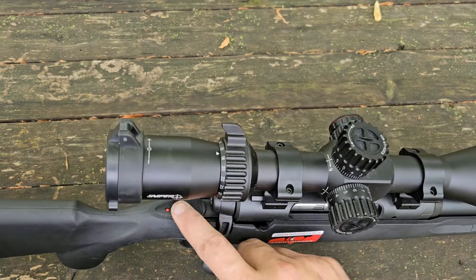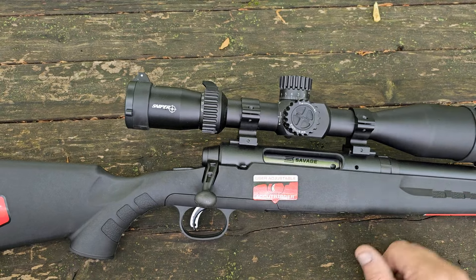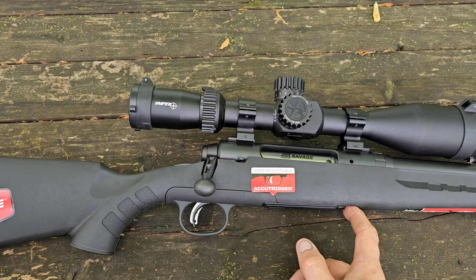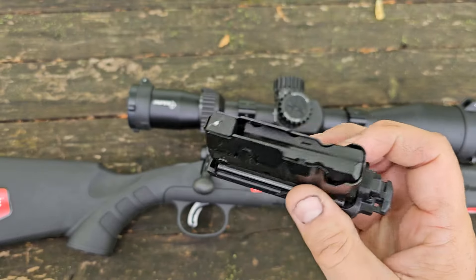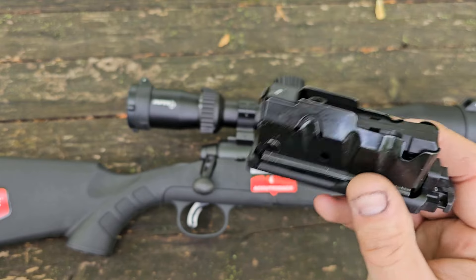Standard tank safety on the back, Tupperware polymer stock — nothing really out of the way there. It does have a newer style magazine, a little detachable box mag. However, it only holds three rounds, which is kind of a bummer.